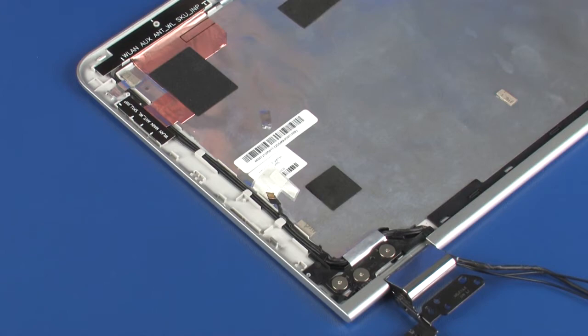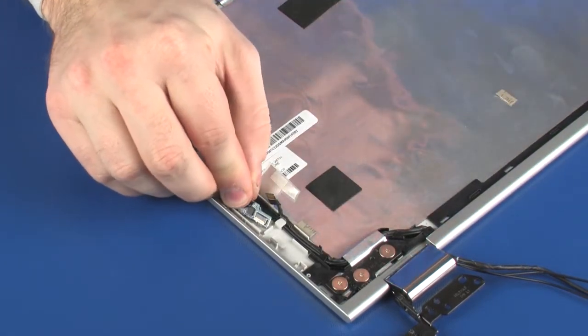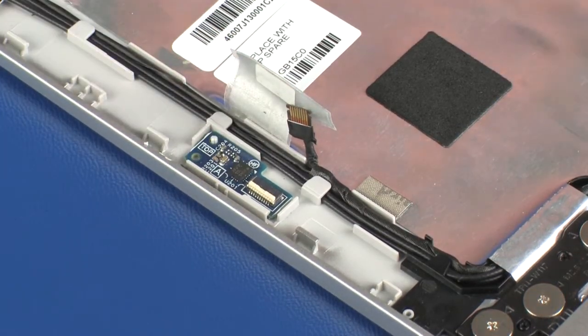Replacement: Remove the G-sensor board from the static dissipative bag. Place the G-sensor board onto its alignment pins and gently apply pressure to the G-sensor board to adhere it to the display panel.